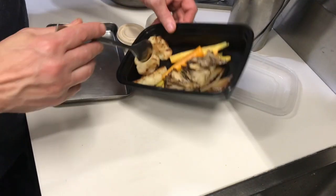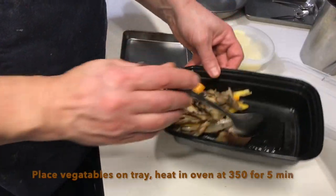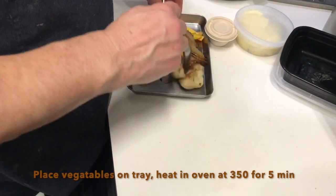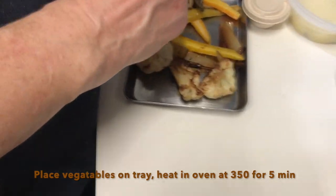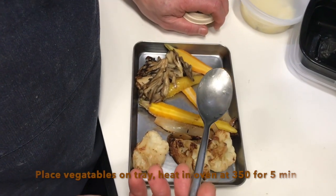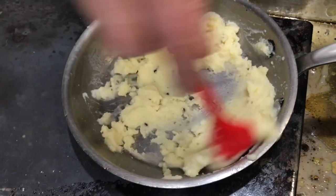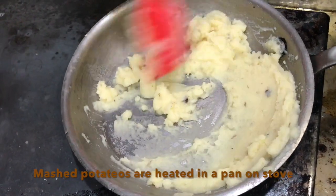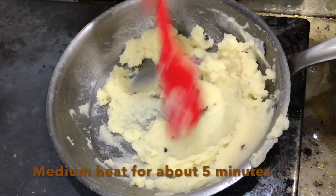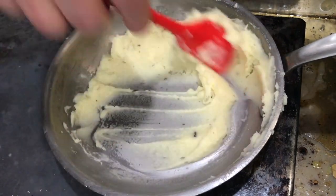I'm going to take the vegetables out of the container and put them on a tray to go in the oven — you can also microwave them if that's more convenient. There's charred onion, roasted baby carrots, king oyster mushrooms, cauliflower, and a little bit of olive oil tossed in. Heat at 350 degrees for about five to six minutes.